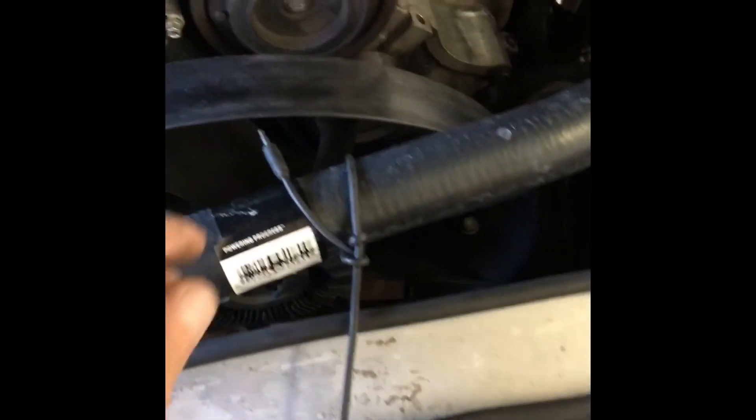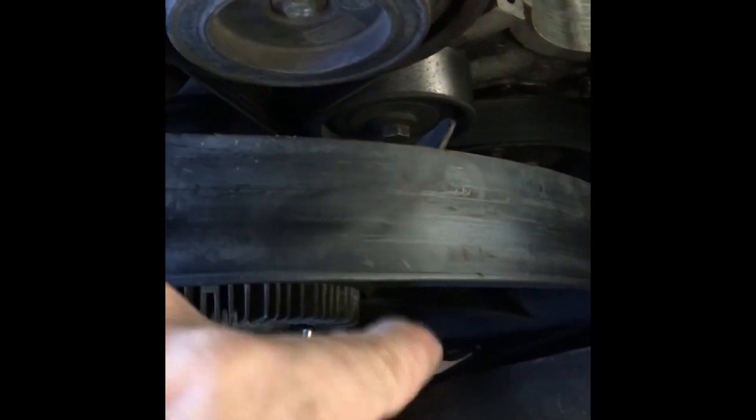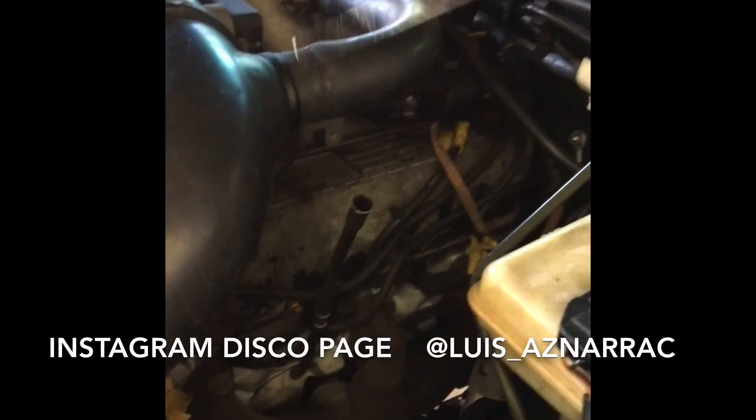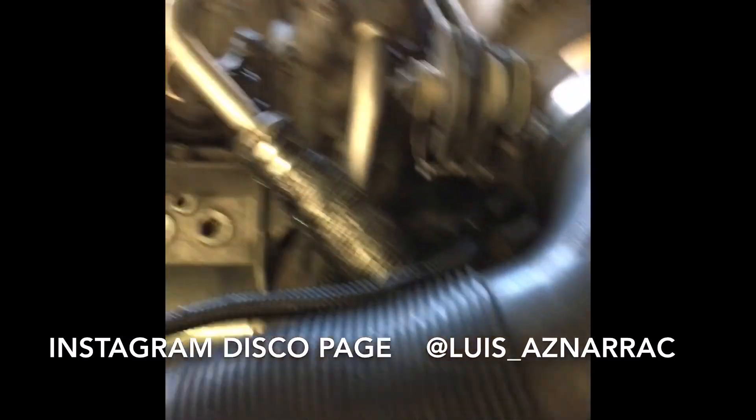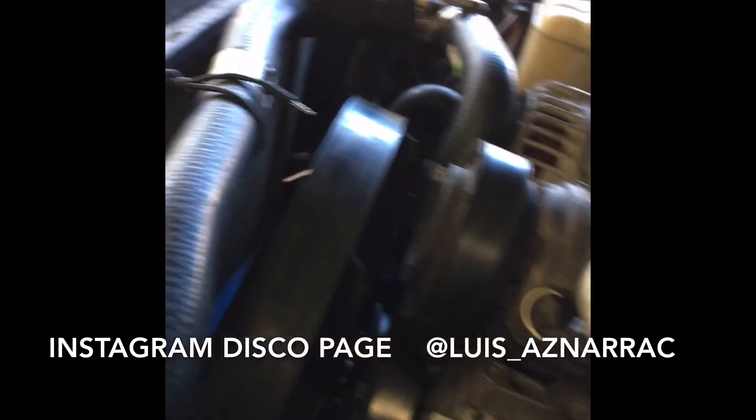I also came up with a fix so the hose doesn't touch the fan again and damage it. Now the car feels fine, everything is good, and I should be able to go back out and drive it. Fortunately, it was not a head gasket and it was not a water pump — it was just a thermostat. A $35 thermostat.